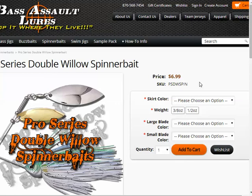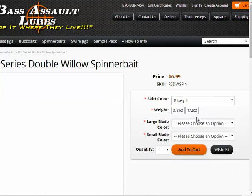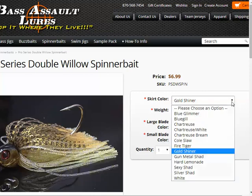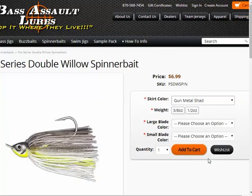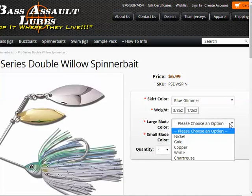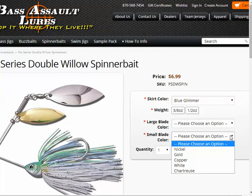They basically make all their skirts, their heads — everything is made right there at their plant down in Arkansas. They have different standard skirts available, anything from bluegill — and the nice part is it pops up so you can see exactly what it looks like — to golden shiner, one of my favorites, to gunmetal shad. It has two different sizes currently, the 3/4 and the 1.5 ounce. Here's where the customization really comes into play: for the large blade, there are five different color possibilities with no additional charge — nickel, gold, copper, white, or chartreuse. Same thing with the front blade, so there's a level of customization you just don't get at most other websites.